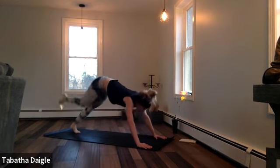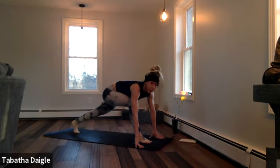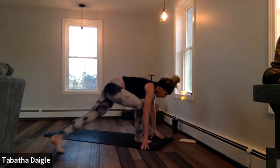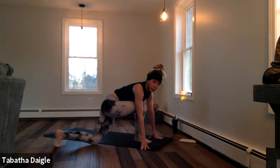We're going to take that right toe, set it forward, land into your lunge, take a breath there and set up. Good. We're going to shift that weight all the way over into the balance pose, so drop that knee first.